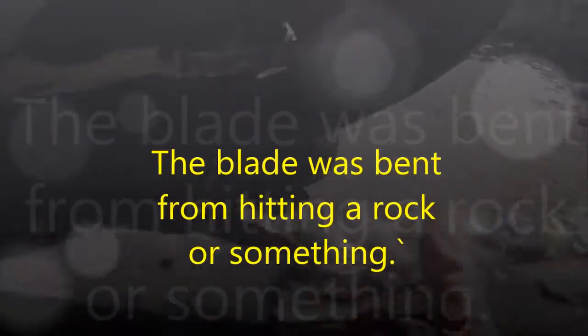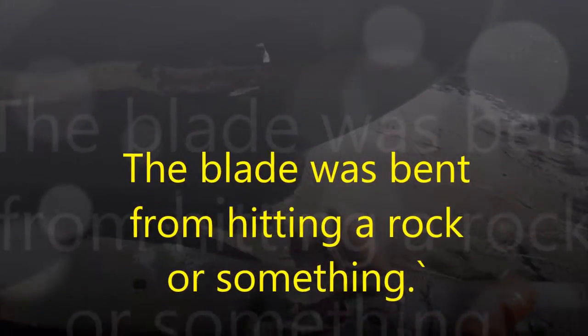What I found was this is a 21-inch blade. Apparently this is very, very common — probably the most common size.